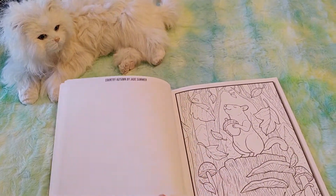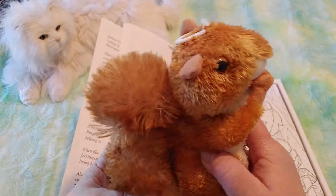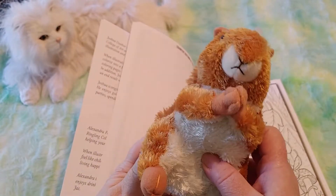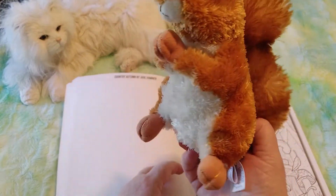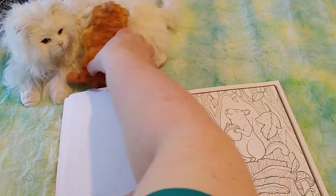I'll show you — I can just reach over and get my squirrel! It's because I have adult ADHD, so I'm always like, squirrel! As you can probably tell from my videos, I get distracted quite easily. Hello squirrel, you want to sit with Kitty just for a while?